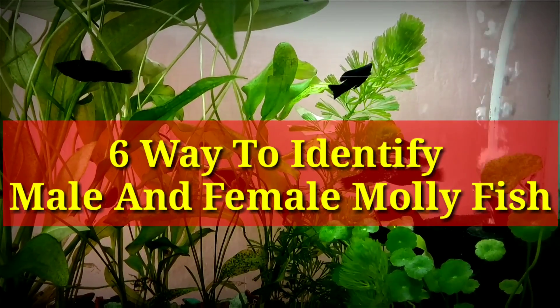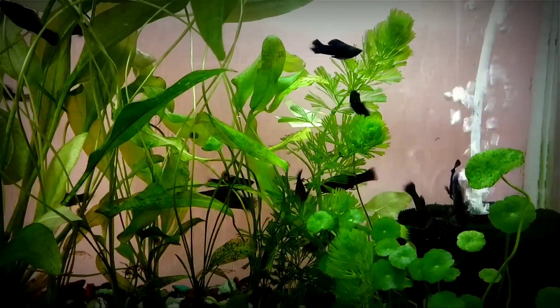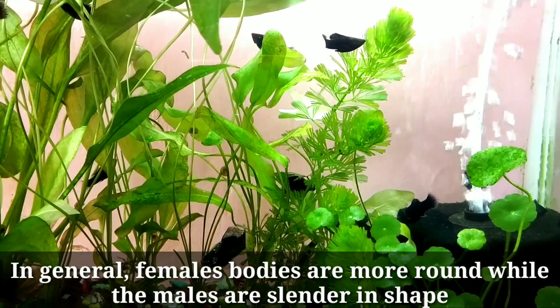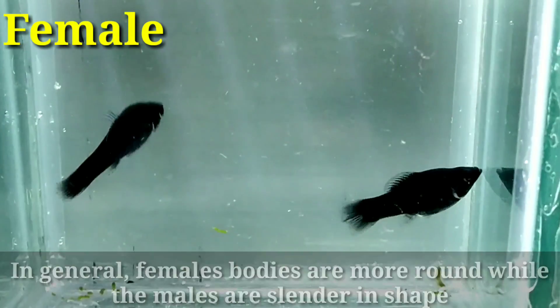Six ways to identify male and female molly fish. Number one: body shape. In general, female bodies are more rounded while the males are slender in shape.